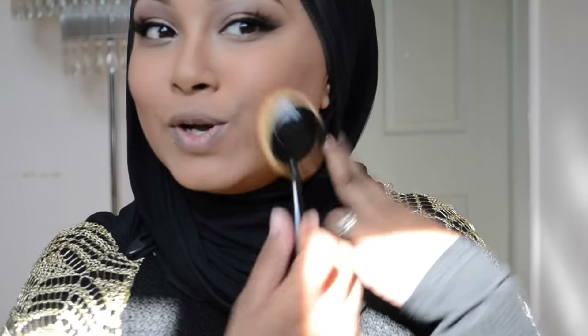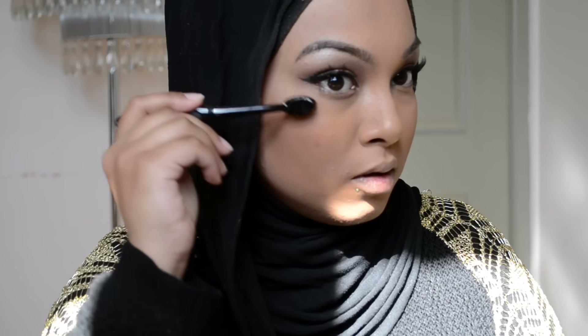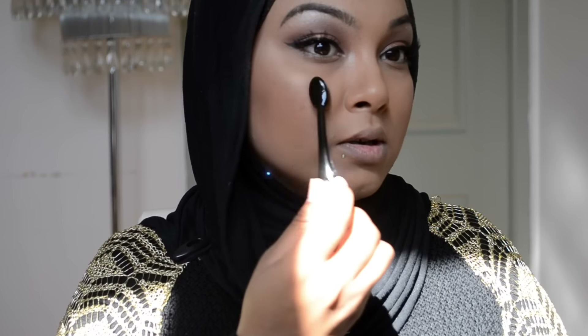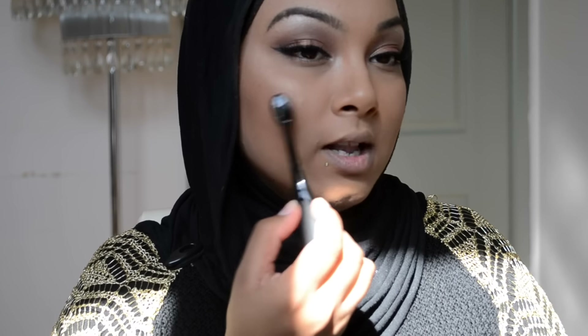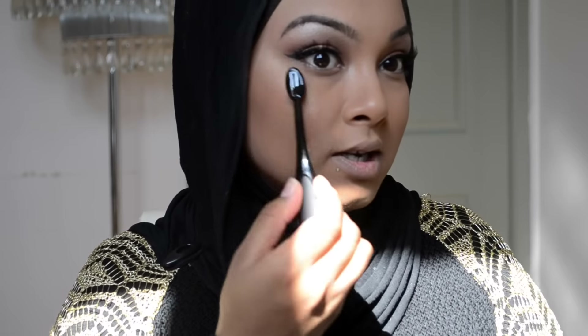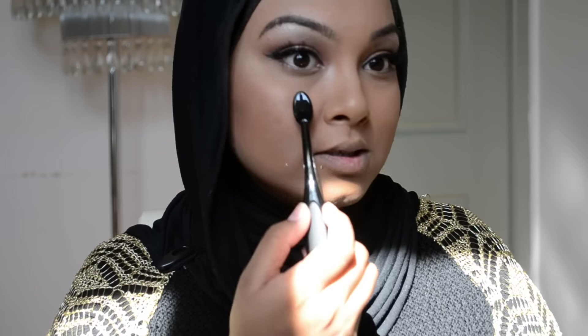For the blush I'm going to be using the Australis contour kit in the medium section — just this brown tone right here — with the second biggest brush. I feel this isn't working as much; it's not blending. I think this brush is more for creams and not that good for powders. To highlight I'm going to be using the Too Faced Candlelight Glow, taking just this small one. I do like this one for highlighting.